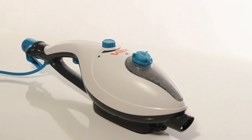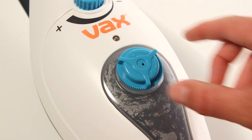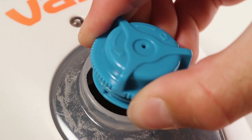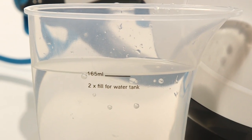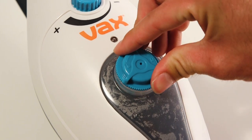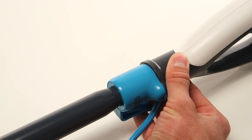To fill the water tank, start by removing the floor head and handle. Turn the water tank cap anti-clockwise and lift it away from the main body. Then use the measuring jug provided to fill the tank completely. Twist the water tank cap clockwise to tighten. You can now attach the handle and floor head.